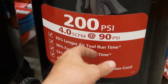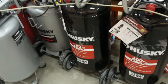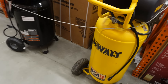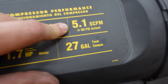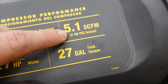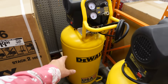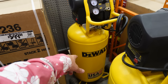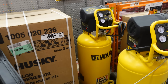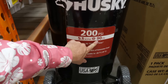Moving up in size: a 200 PSI tank at 4 CFM at 90 — still not going to cut it, but could get by in short bursts. Then a 5.1 CFM at 90 PSI — now we're getting closer. At 70 PSI it might get away with it. This was actually the size I used on my CNC table, running it for years with a plasma cutter about the same size as the Hurricane.